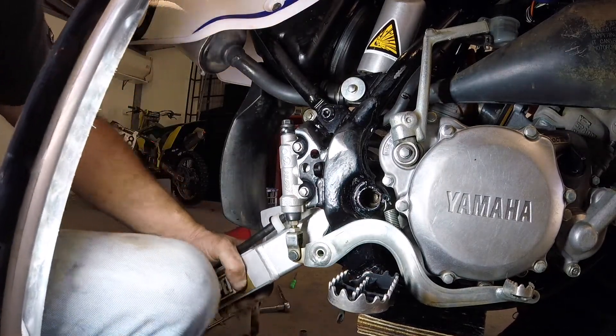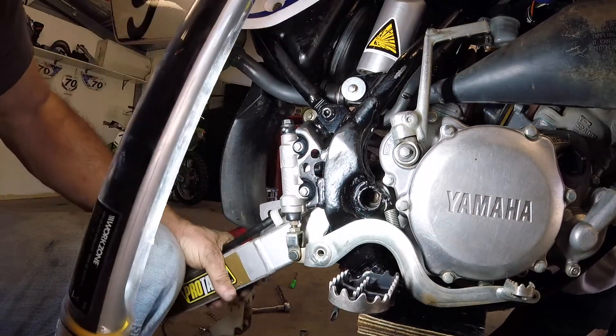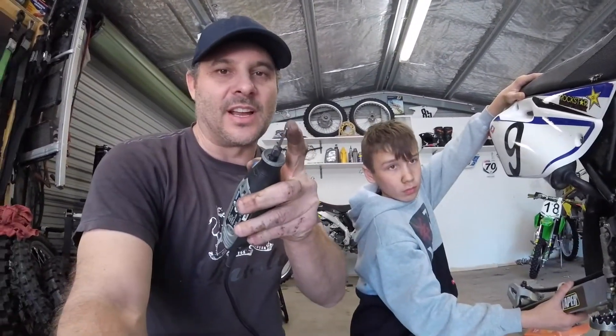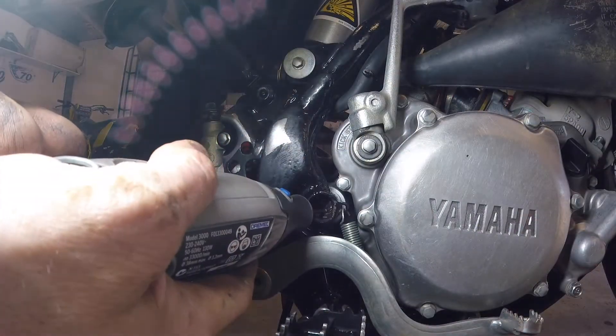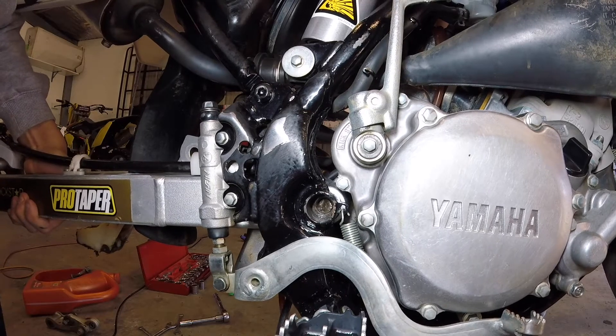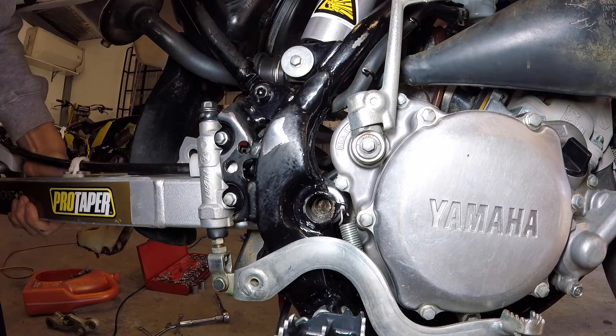It looks like that burr is preventing it — there's a big fat bit on the inside. There's a burr on the inside of the frame section that I think is stopping the bolt coming through. I'm just going to get the dremel and shave the inside edge off it. Oh, it came — not really, only a tiny bit.